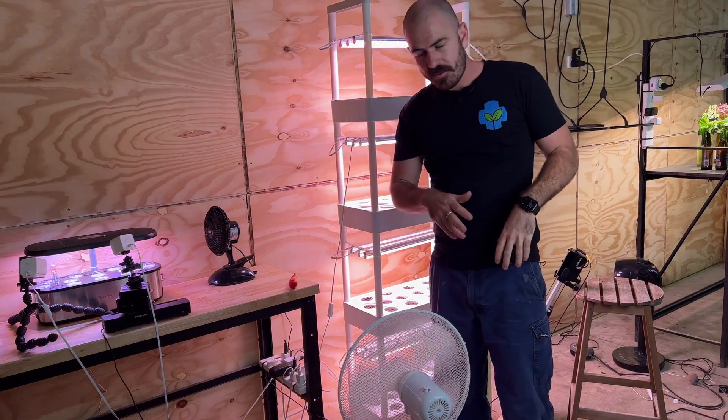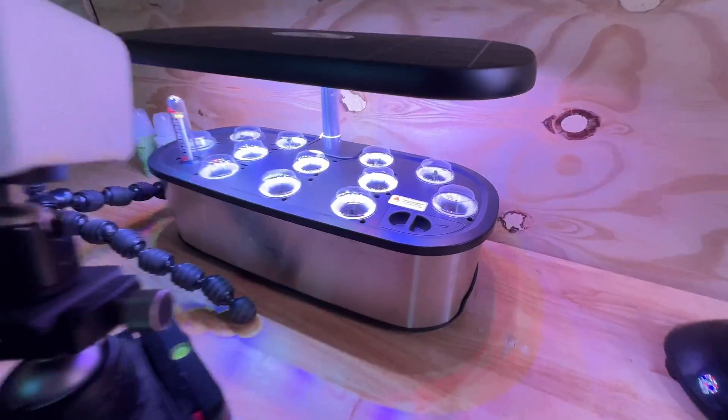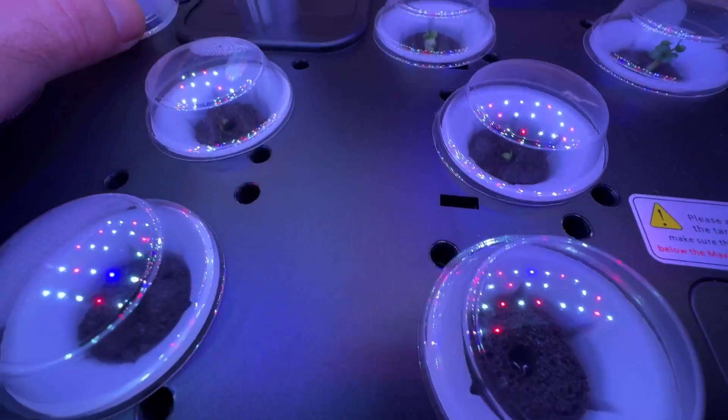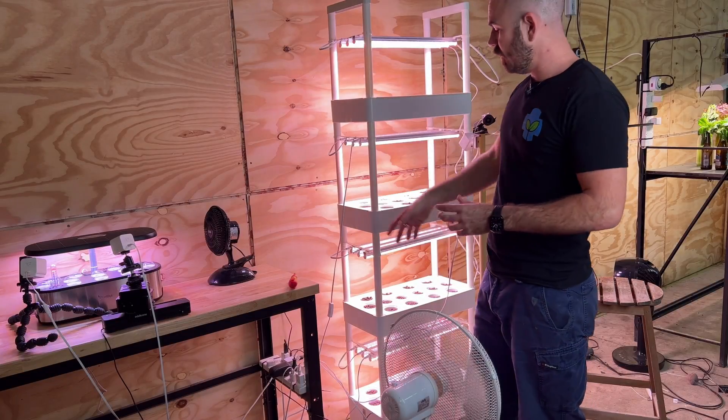Coming inside, we have the Lapot tabletop hydroponic system, which I will be doing a review on very soon. All the plants in it have just sprouted. I'm pretty happy with the way it's performing — not much to say, I'll have a video for you very soon.